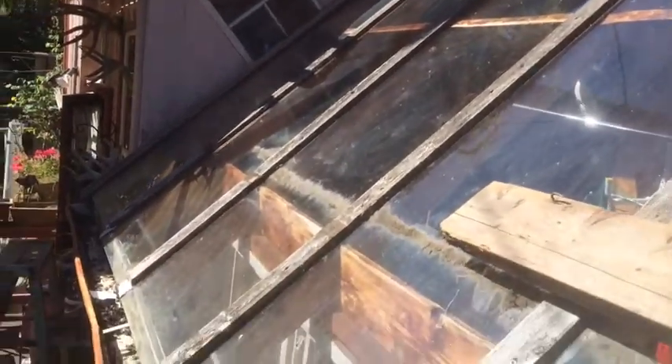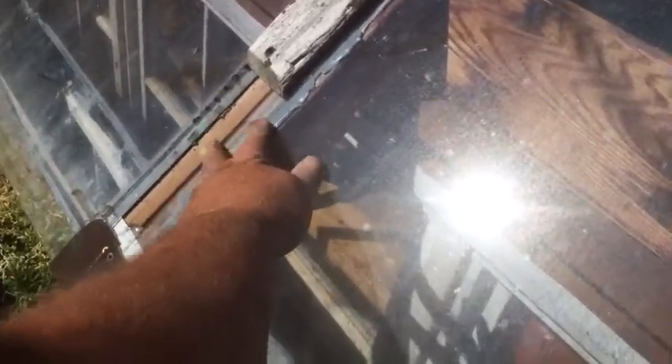So I built this glass solarium type thing, and I set the window panes of tempered glass onto this glazing tape, thinking that would hold it, and then I screwed on these 1x3s over top, and siliconed those, figuring that would do the trick.